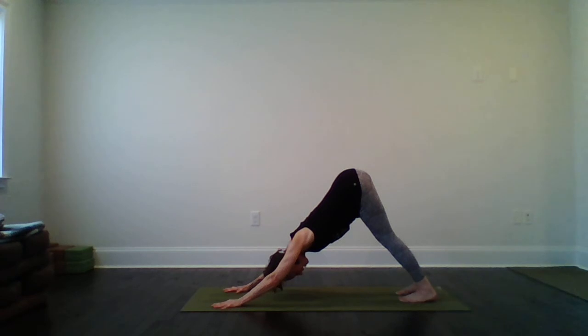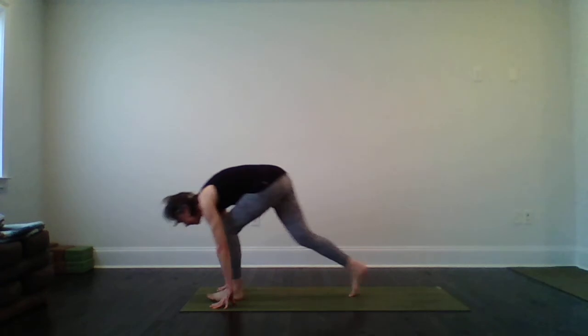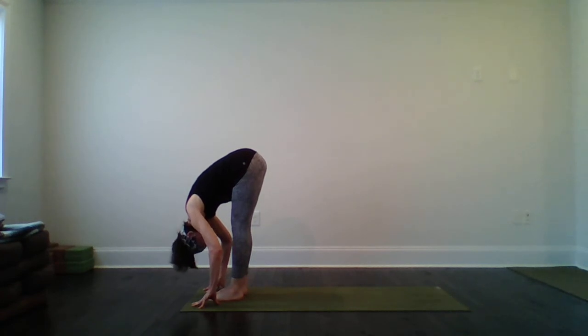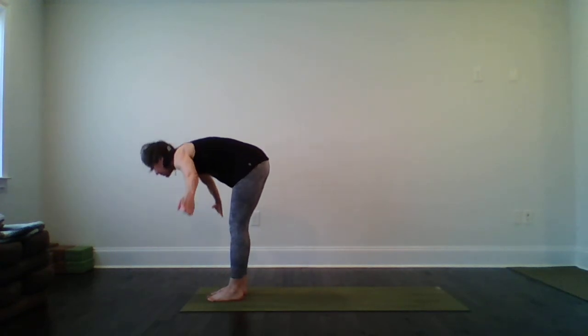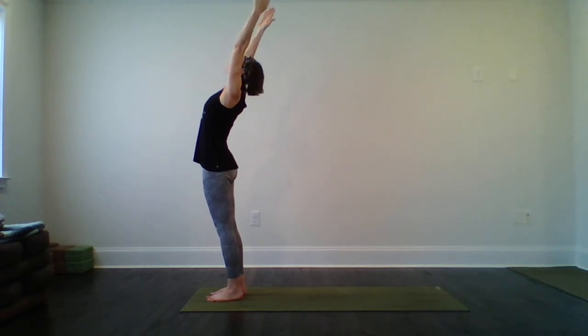Slowly from there, walk the feet to the hands — or take a big step — to a forward fold at the front of your mat. Relax here, let yourself melt, maybe even shake the head a little bit. Then reversing a swan dive with soft knees, we'll rise to standing. Feel free to bring your arms overhead — stay as tall as you can. If it feels good, take a little back bend here, lifting the gaze and the heart up. And the arms round and back to your heart center.